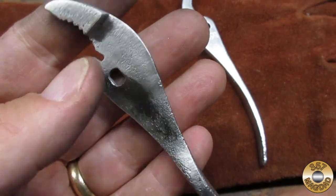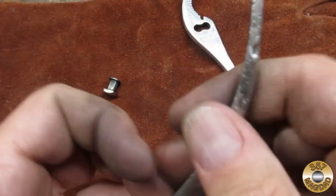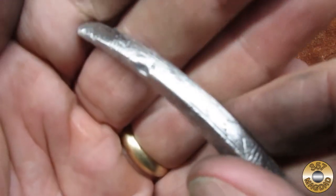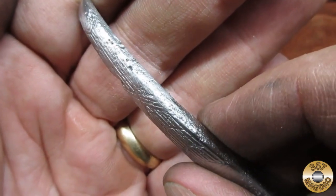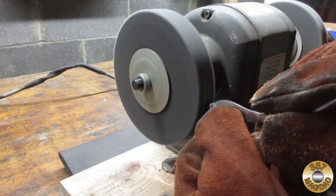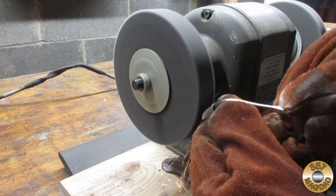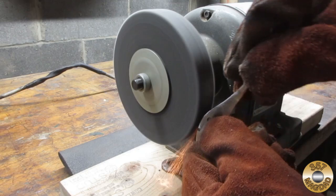I think I got most of the plating off, but unfortunately the pitting on these pliers was very deep. This next wheel is supposed to be 320 grit — it's noticeably softer than the other one, but I don't think the finish it imparts is much different.